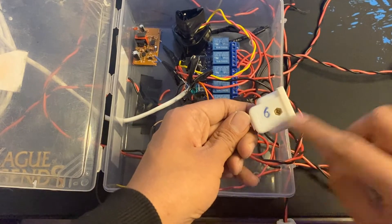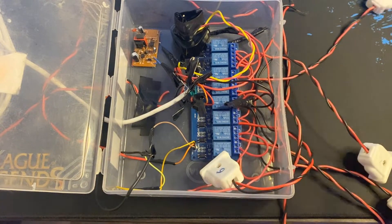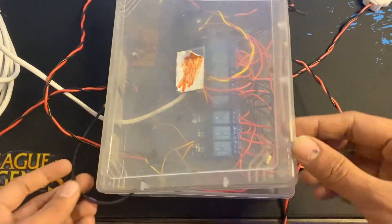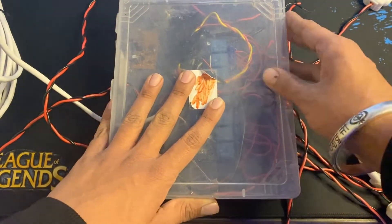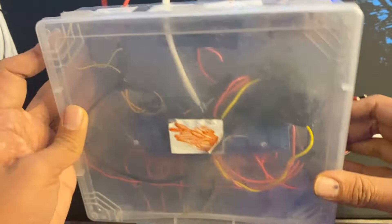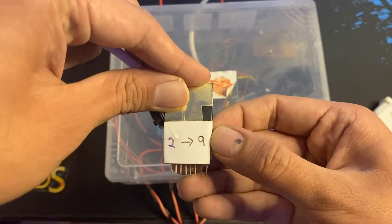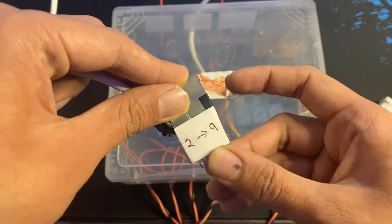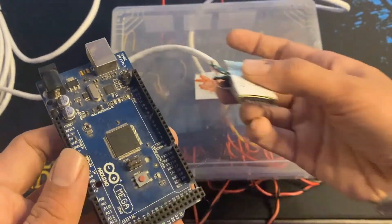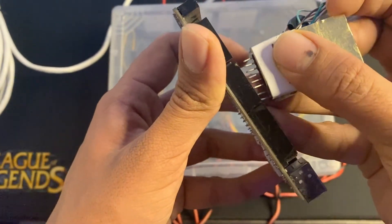All the output pins are connected and I have already marked them — some markings got erased, but this is basically what's inside the box. It's a waterproof box. On the other side I made a custom jack so that it can easily connect to the Arduino. This is an Arduino Mega, and to connect it you just need to press it down like this — see, it's connected to the Arduino now.